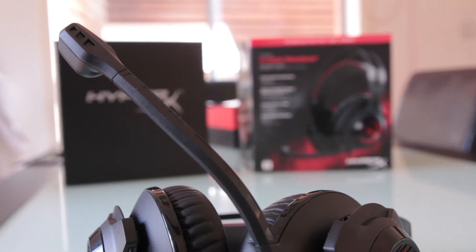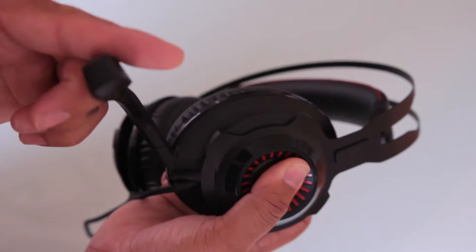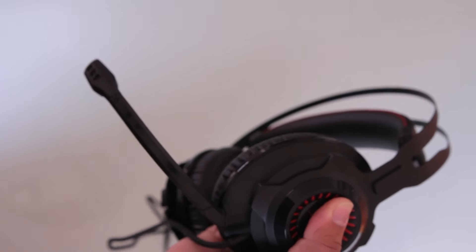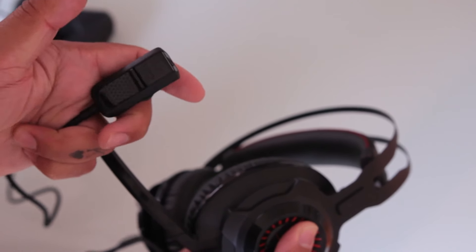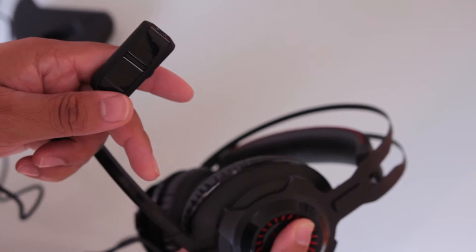The boom pole just attaches to the headset itself. It isn't flexible so it doesn't actually go up or down, however we can bring it away from and closer to our mouth — and that's where the actual adapter over here comes in handy, as we can mute and unmute the sound as well as control the overall volume of the headset.